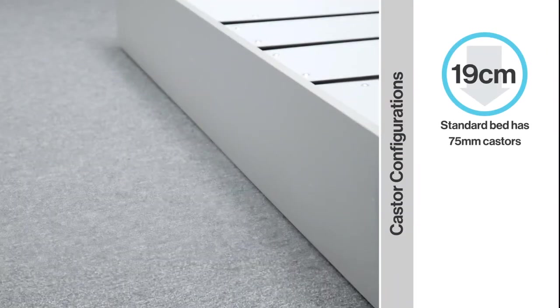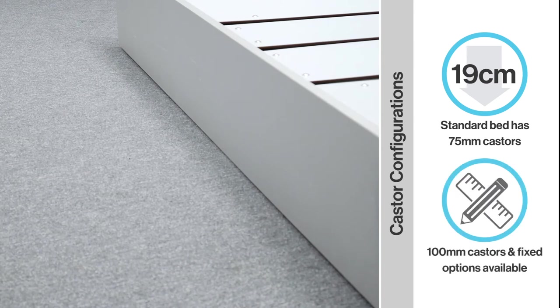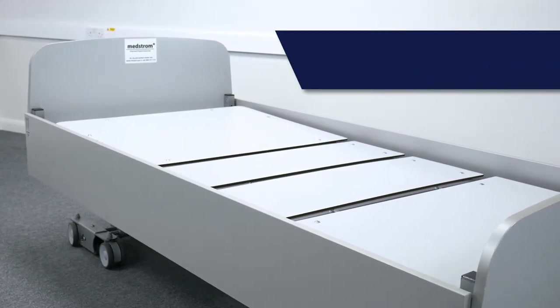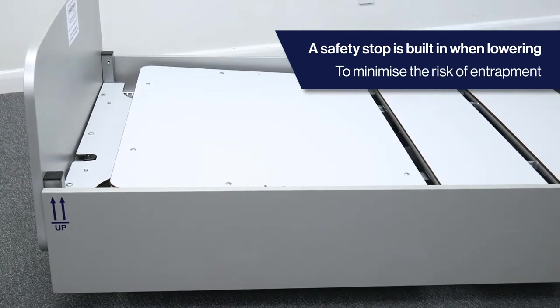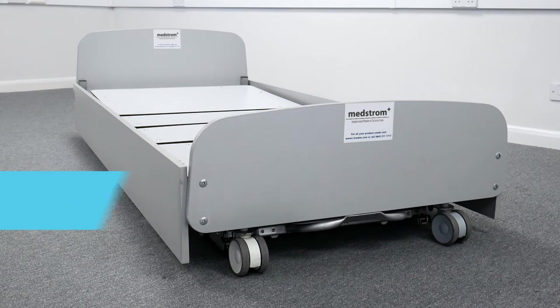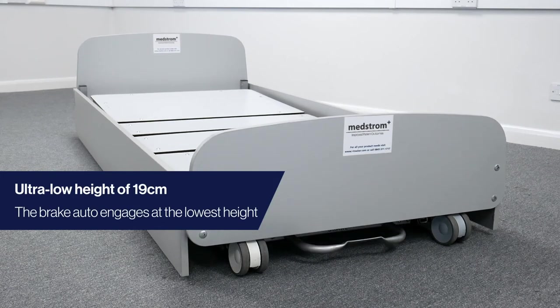The standard bed model has a low height of 19cm and 75mm castors. However, alternative castor configurations are available depending on the care environment needs. When positioning the 3000MH at its lowest height, it initially stops at 21cm. This gives the opportunity to ensure there are no obstructions before safely lowering the bed to its ultra-low height of 19cm from the floor.